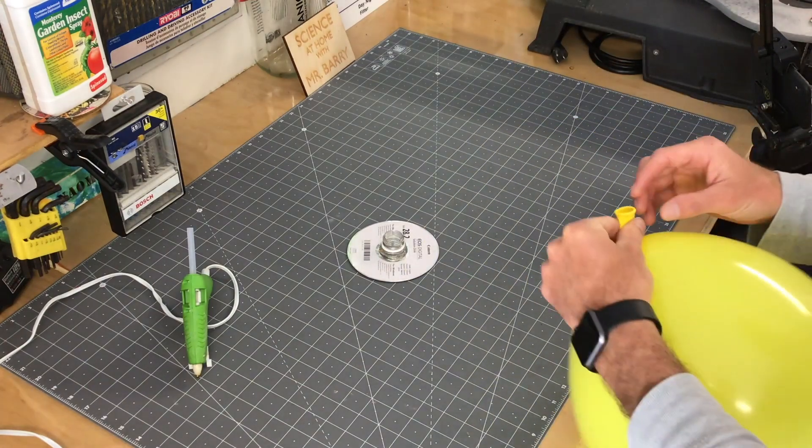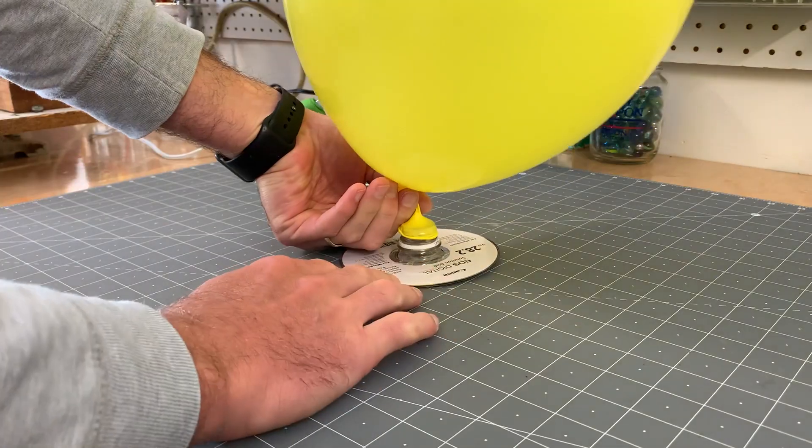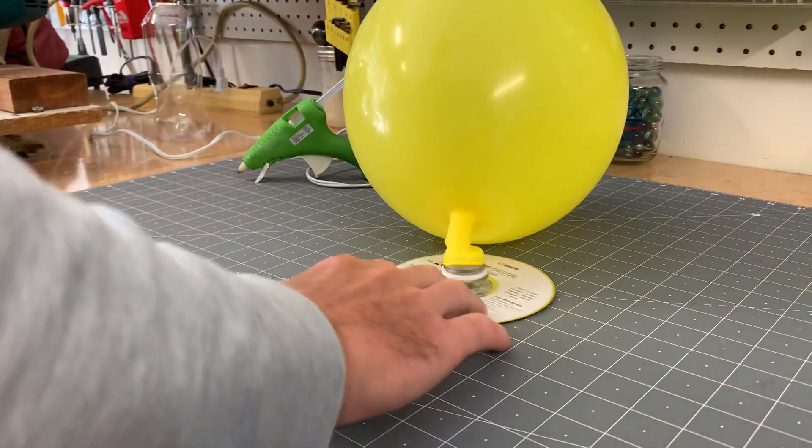Then you're going to go ahead and fill up your balloon and put it on top of your bottle top. From there, you're ready to go ahead and give it a spin. Usually I like to push it around a little bit, kind of like an air hockey puck, to get it moving.